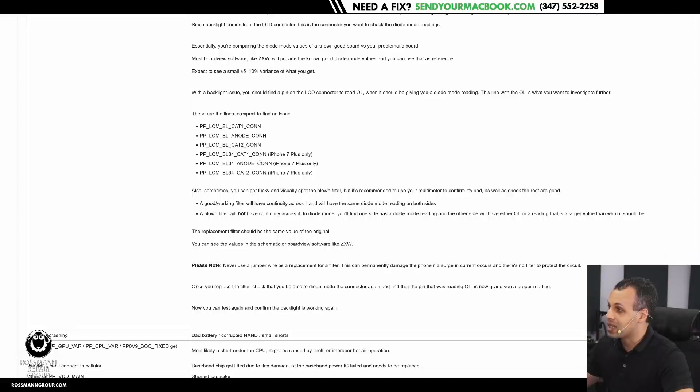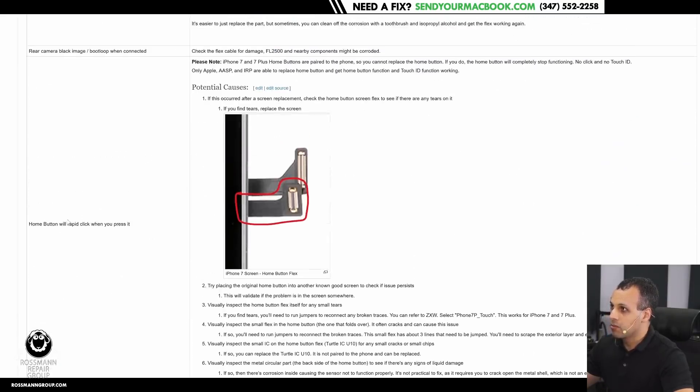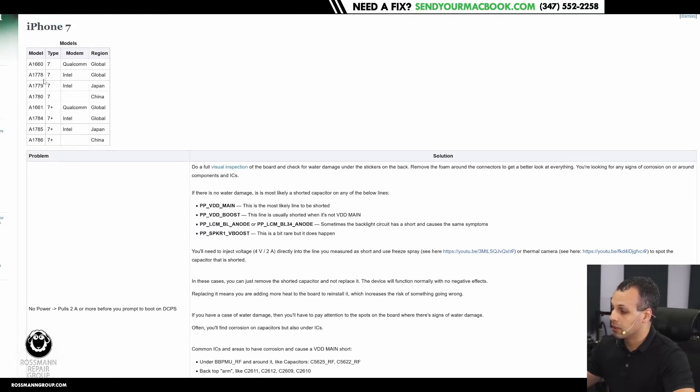Look at how detailed this is. Look at the amount of work that he has put in to really show you exactly how to fix many different problems on an iPhone 7. This is insane — the degree of accuracy, the degree of detail for many, many different problems. This is beautiful. This is exactly what I'm looking for.